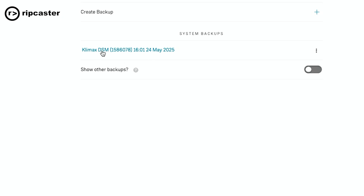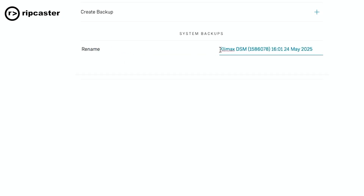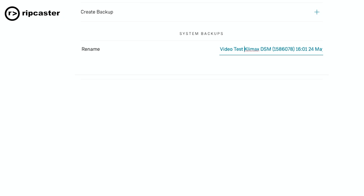If you want to change the name to give it something more meaningful — particularly if you're about to do something and you might want to restore — I'm going to call this 'video test'. That's my backup of my Climax DSM. It includes things like source allocations, source names, and presets on the DSM. It doesn't include things like exact settings and space optimisation, but those are expected to be added to the backup later. This gets you the basic configuration settings that you need.